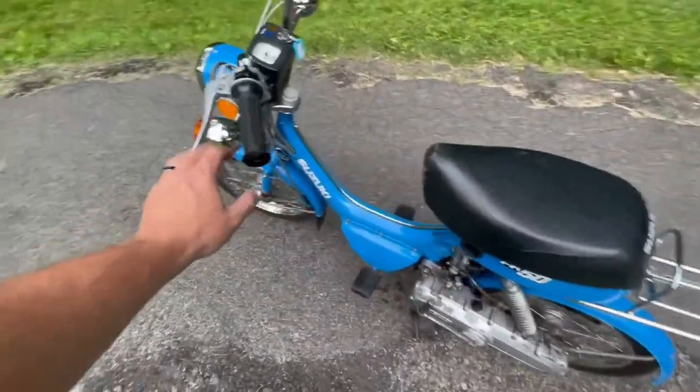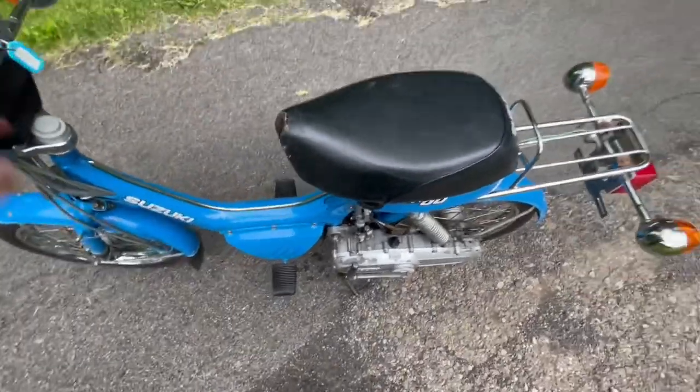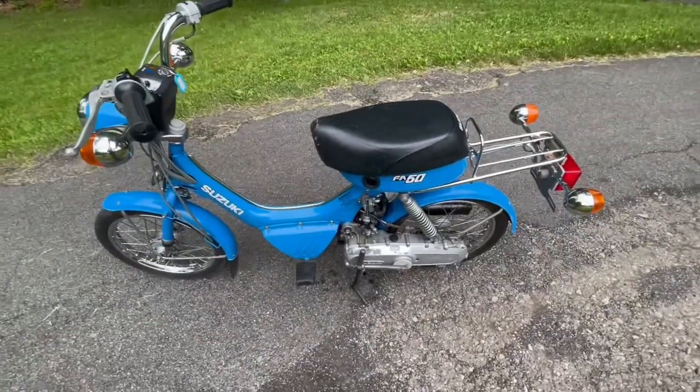And then from there, all you're going to do is hold in the brake and kick the bike over, and it should start. So I'm going to demonstrate how to do that now.